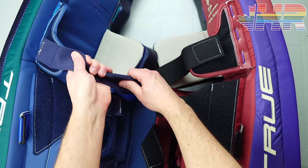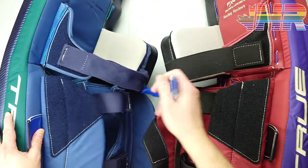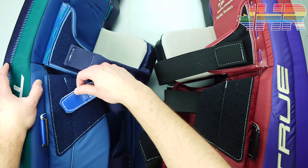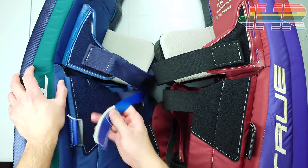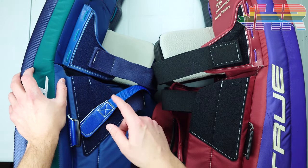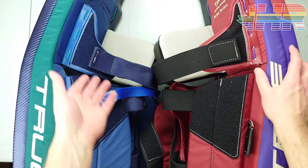One difference in strapping is this nylon piece on the PX3 — I didn't select it on the Hazardous because I wasn't positive what the order was and I don't really use it anyway. I put the above-knee strap as loose as possible and find it doesn't really do much for me. It would be more helpful if you wanted to lock your knee in place more firmly, but since I position my knee high on the block with this strap, I don't need it.